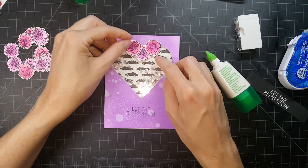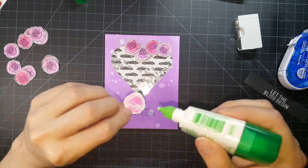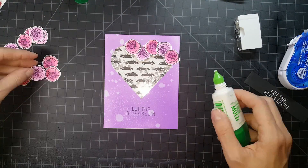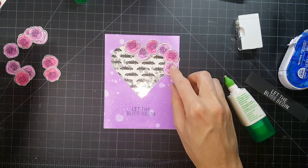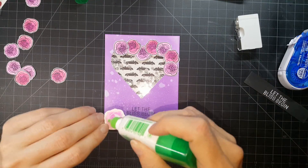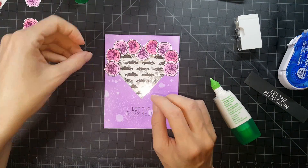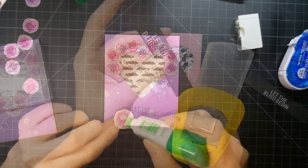Moving on to the second card, this is where I'm going to place down all my flowers. If you notice, I'm going back and forth from one side to the other, and I'm doing that just so that I can maintain some symmetry between both sides. That's going to help me as I go — if I just go straight down one side it may catch me up and I may be off. This way I'm keeping it even.